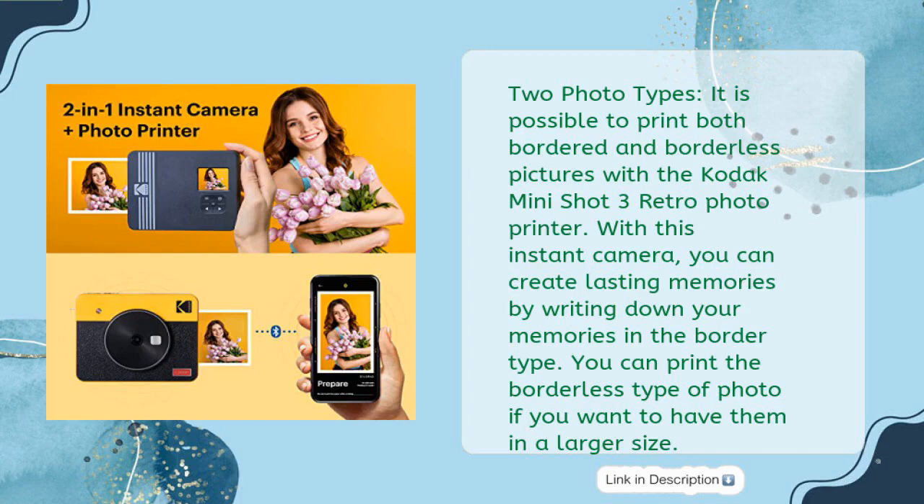Two photo types: it is possible to print both bordered and borderless pictures with the Kodak MiniShot 3 Retro Photo Printer. With this instant camera, you can create lasting memories by writing down your memories in the border. You can print the borderless type of photo if you want to have them in a larger size.